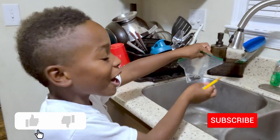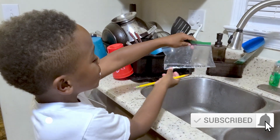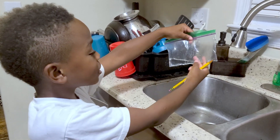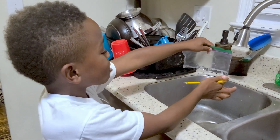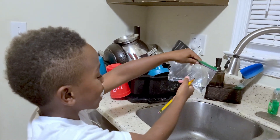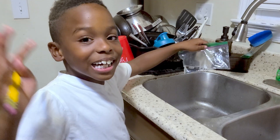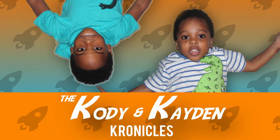Remember to like and subscribe and comment down below. If you tried this already, you already know what's going to happen. Bye! Thank you for watching guys, please like this video and subscribe.